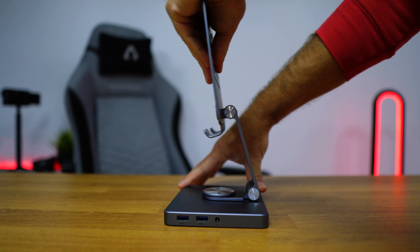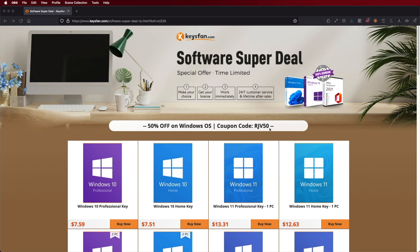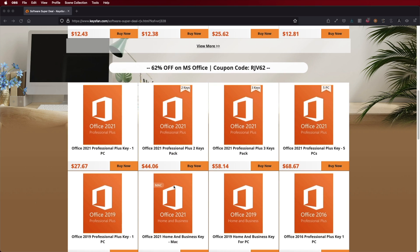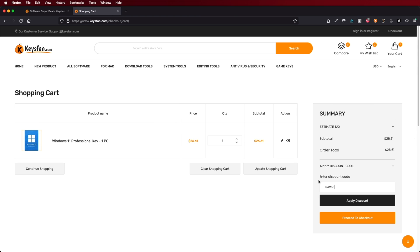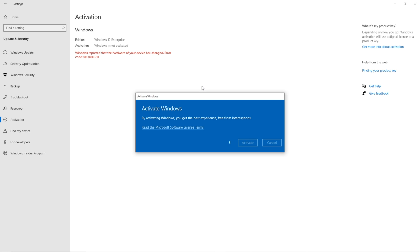This is the BuyEasy 8-in-1 USB Type-C docking station. If you are using your Windows 10 or 11 computer and haven't activated it yet, don't forget to check out Keys Fan, where you can find budget official OEM keys at an affordable price. With the coupon code you can see on screen and in the video description, it will be a bit cheaper.